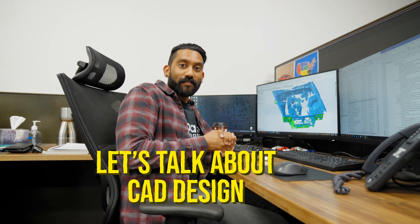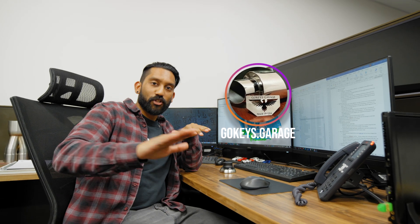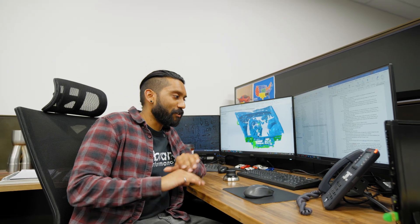Alright, welcome to my desk — let's talk about some CAD design. You guys might be wondering why am I even in CAD. I myself am not much of a fabricator — I'm learning. We're actually going to be bringing in a fabricator from California to work on my car: Tanner Gokey from Gokey's Garage. You guys should definitely check him out on Instagram — he's done some amazing work. He's coming in from California to Toronto to work on my car.